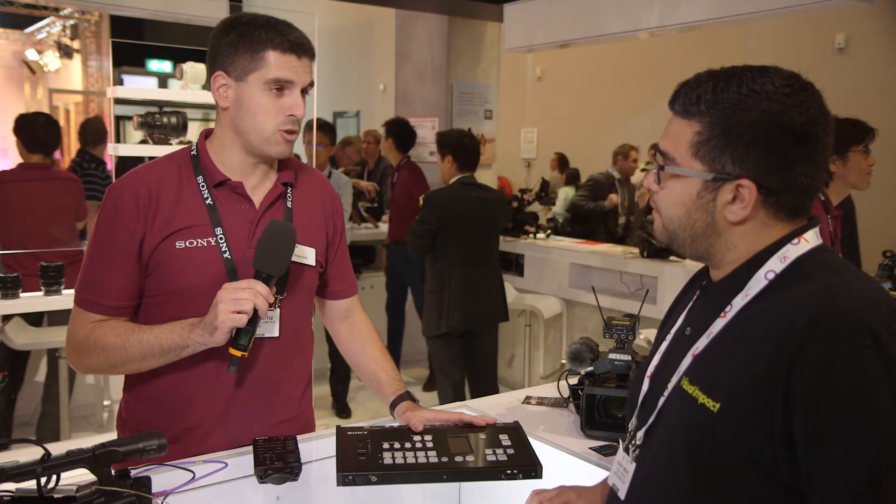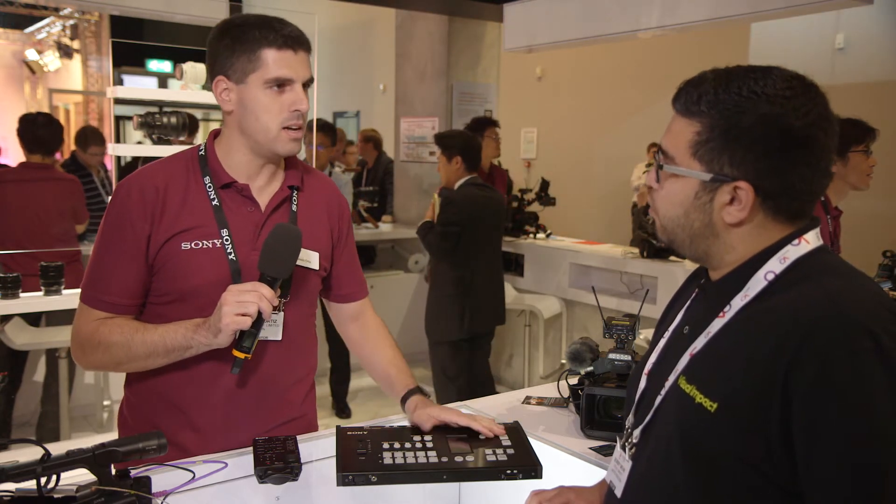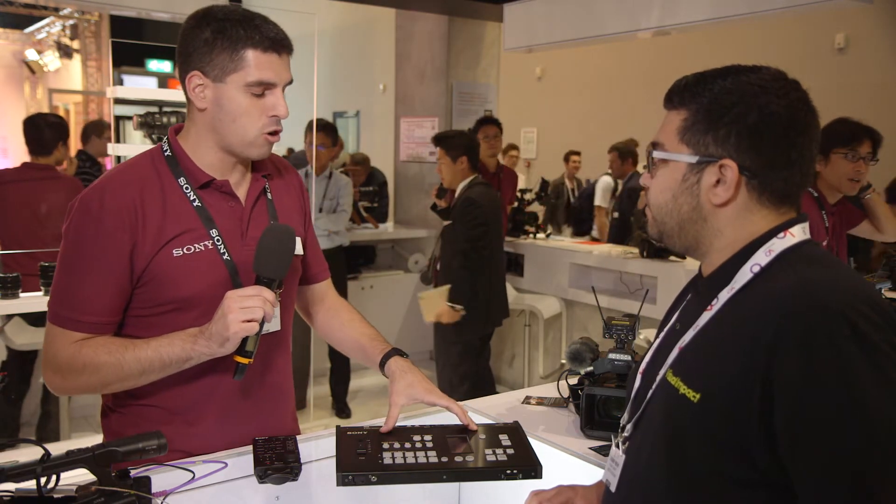You can also do streaming into a Ustream streaming website platform, and you can remotely control cameras to some point.